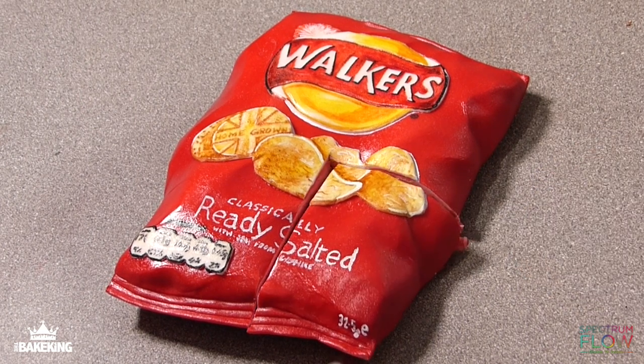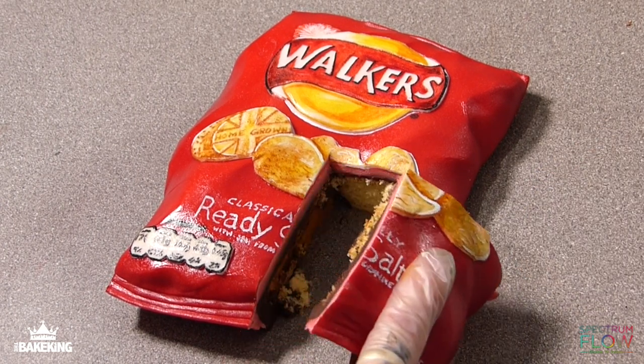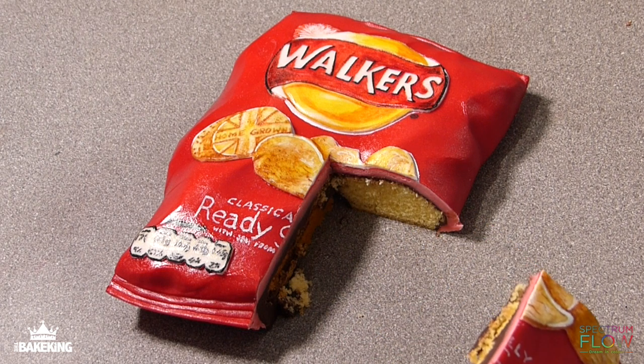Such an effective, colourful cake. It really pops and it's a really fun illusion. I hope you guys enjoyed it and I'll see you on the next tutorial.